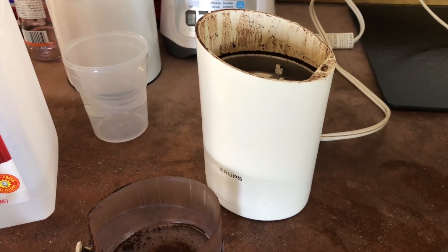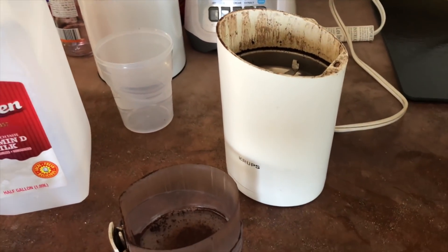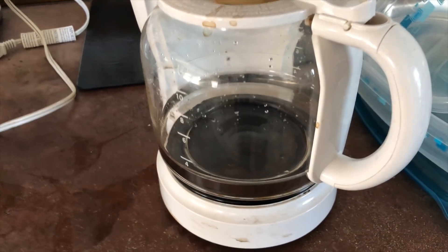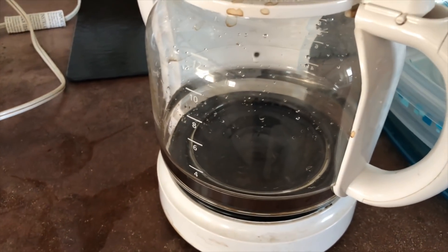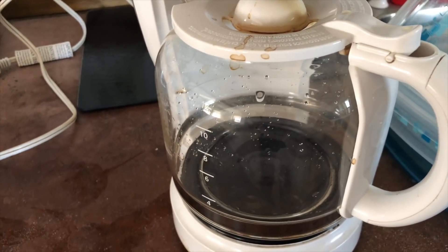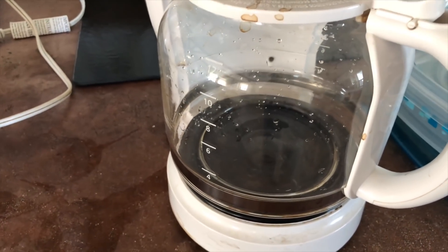As part of my coffee experimentation, I know not everybody has the time or equipment for it. I think a lot of people have your basic blade grinder and a standard coffee pot, and they make their coffee, get up, and go to work. In that same regard, I just took some Nicaraguan beans, ground them up in the blade grinder, put them in the coffee pot, and we're going to try this. The coffee has to be good for every occasion — it may be better one way than another, but it still has to be good no matter how you brew it.